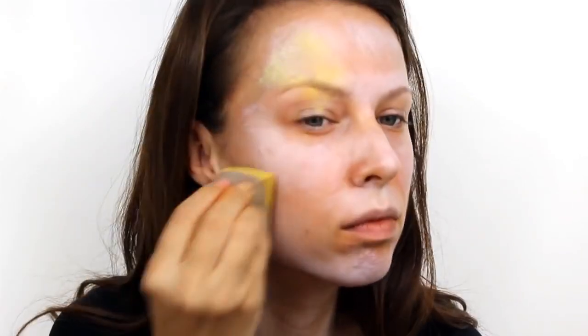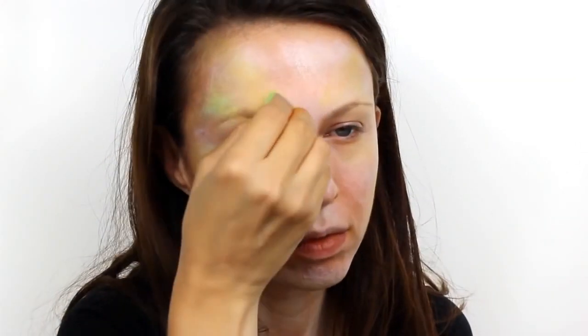Next take Snazaroo bright yellow and very roughly apply this in a few areas over the top of the white. Next follow with Snazaroo pale green and do exactly the same thing.